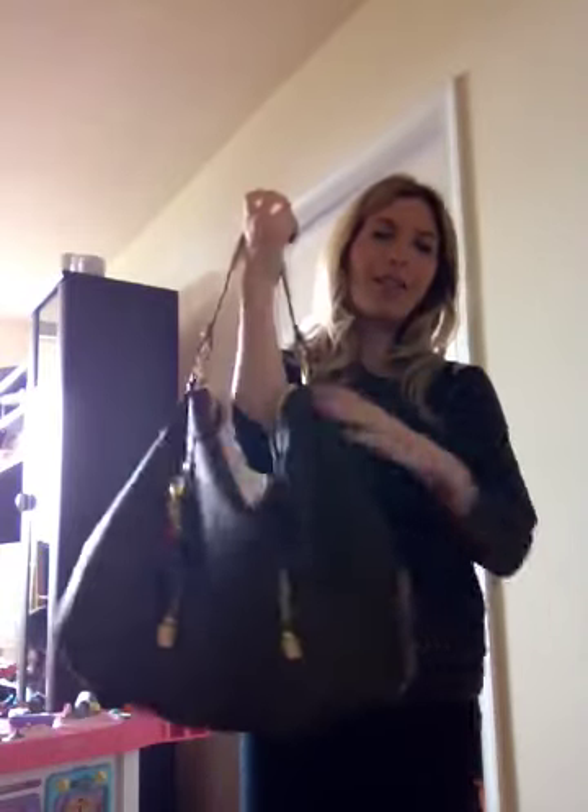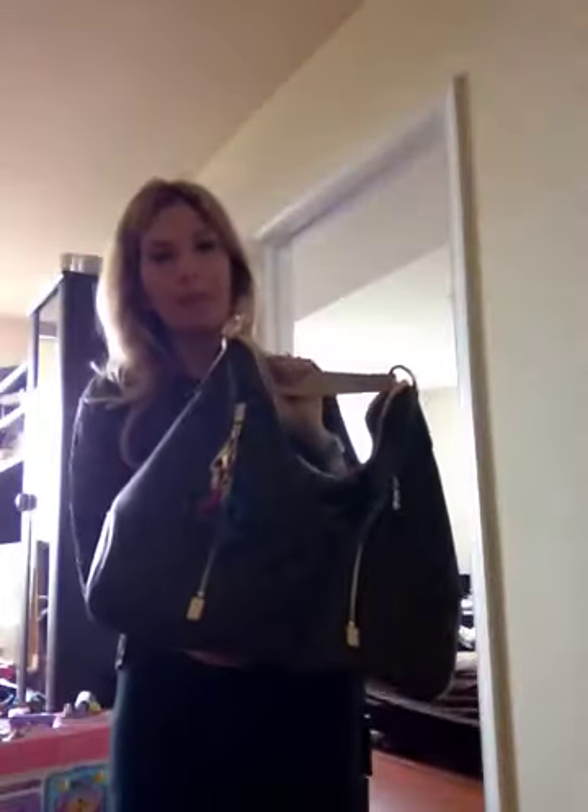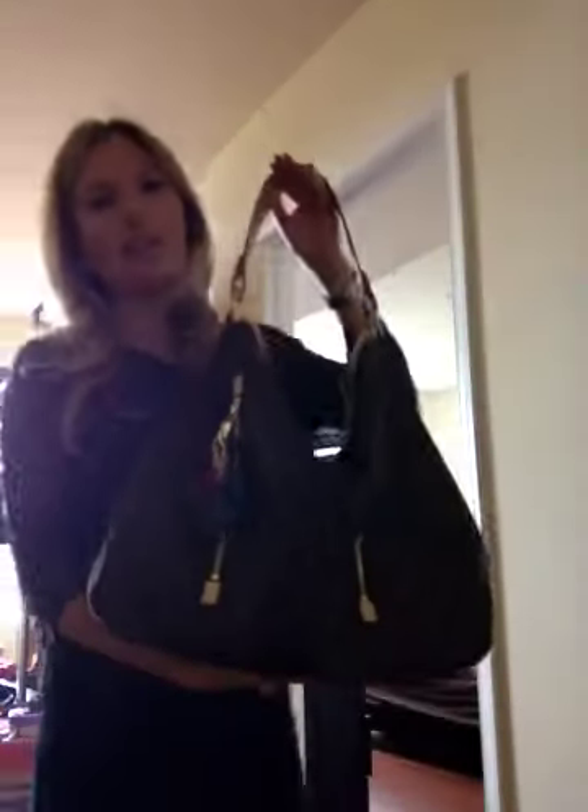Really, really great bag. I highly recommend it if you're looking for something that's light, comfortable, and carries a ton. The Delightful GM is awesome. Thank you so much — if you guys have any questions, just post them on my page and I'll try to answer them as fast as I can. Have a wonderful day. Thank you so much for watching. Bye!